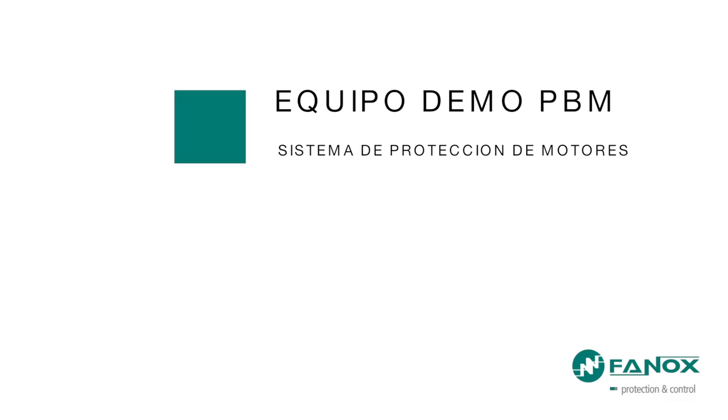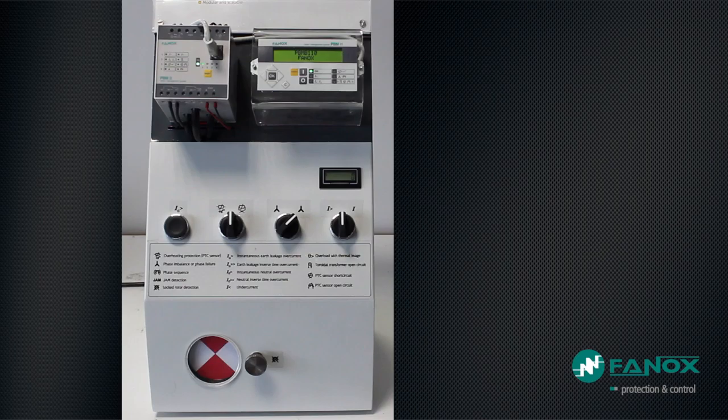PBM Demo Equipment Motor Management System. PBM Demo Equipment is a system for engine protection that allows us to perform functional tests on a FINOX relay, generating various faults in the engine. For these tests we have the Relay Protection FINOX PBMB, the Display Module PBMH, different systems for generating faults, an engine, and a brake.